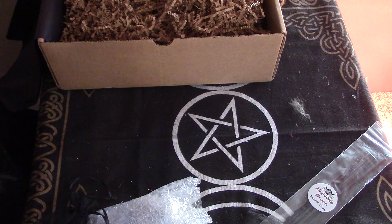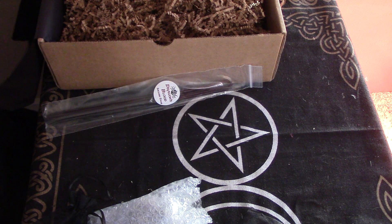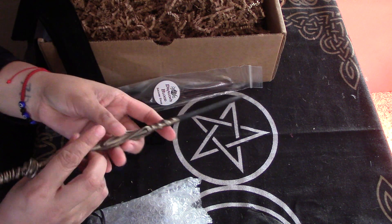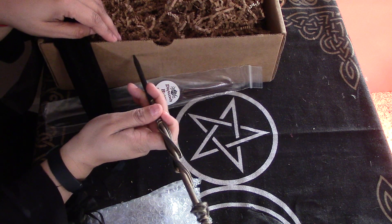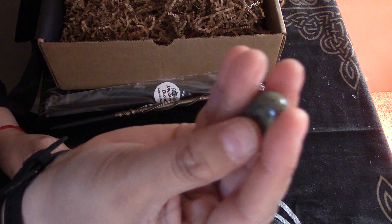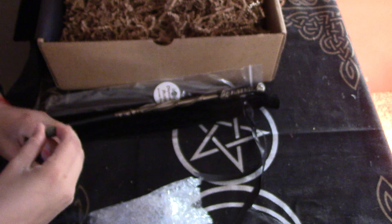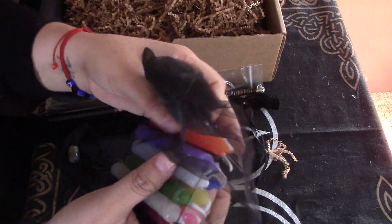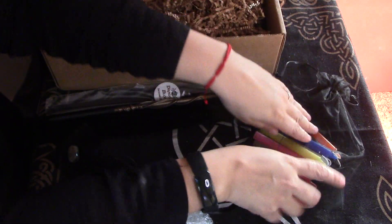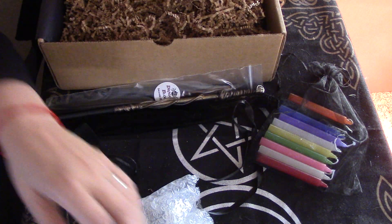This looks like some sort of writing implement. We've got our dragon's blood here. Oh, it's a wand. Or is it a pencil? It's very cool. Nope, it's the wand — I just had to check. It kind of looked like graphite at the end, but that's still really cool. We've got a beautiful stone here. We've got a bag of chime candles — nice, beautiful, varied colors. Very cool. Good for just about so many different uses. Never underestimate a sweet little chime candle to get your stuff done.